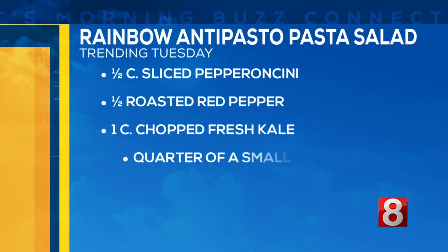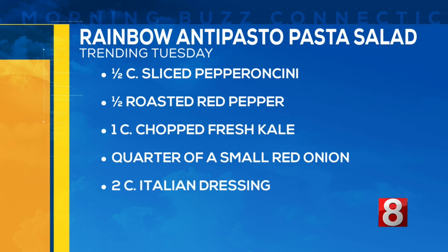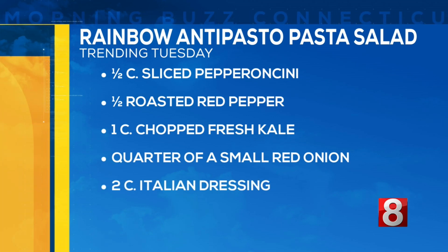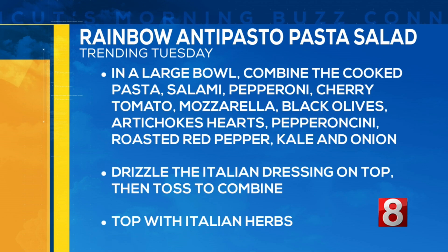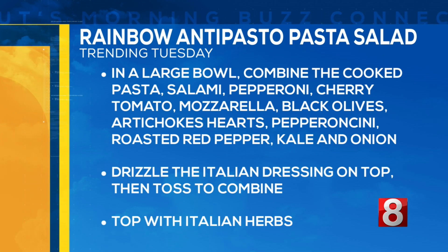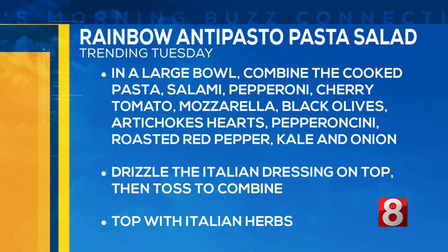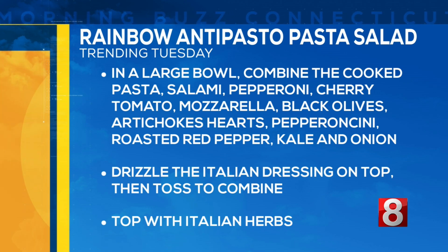And then half a cup of marinated artichoke hearts. But wait, there's more — we also have pepperoncini, roasted red pepper, chopped fresh kale, red onion, and then you top it all off with Italian dressing. So we have the hard job of just adding it all together into the bowl today, and then of course getting to taste test it. The pasta is already cooked and ready to go — we added that into this bowl. Really, then you just add all of the ingredients, making sure the tomatoes are sliced, the onions are sliced, and you have the smaller mozzarella as well.